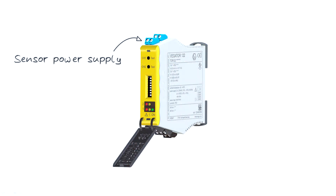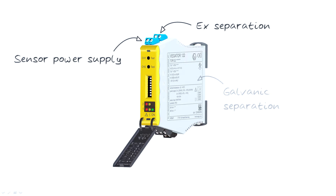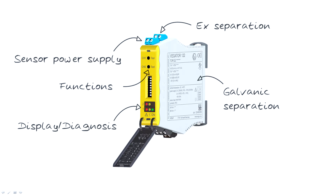First of all, it supplies the sensor with power, and in case of hazardous areas it can also be used as an Ex separator. The inputs and outputs as well as the supply voltage are galvanically isolated. The instrument also provides local display and diagnostic options as well as additional functions such as the function test.